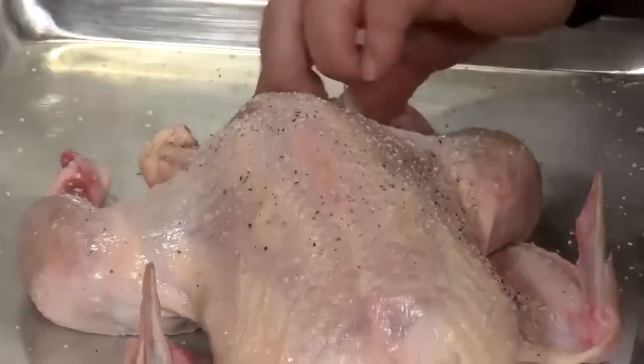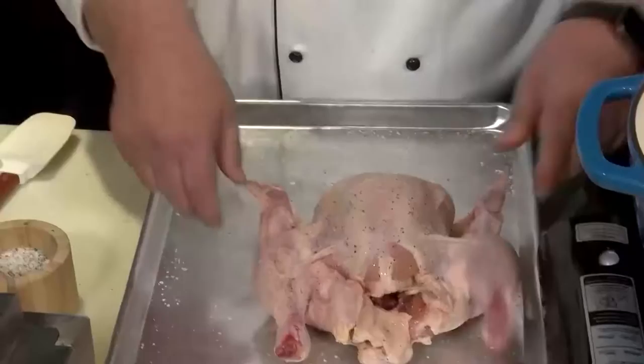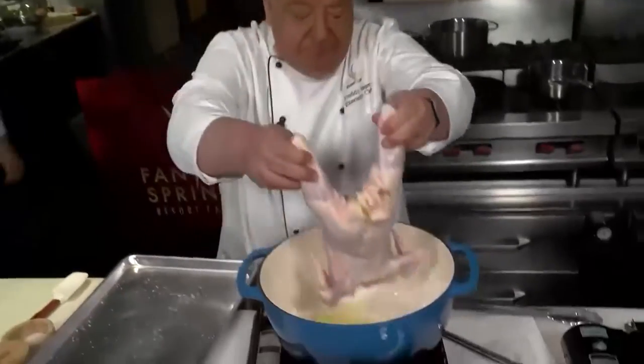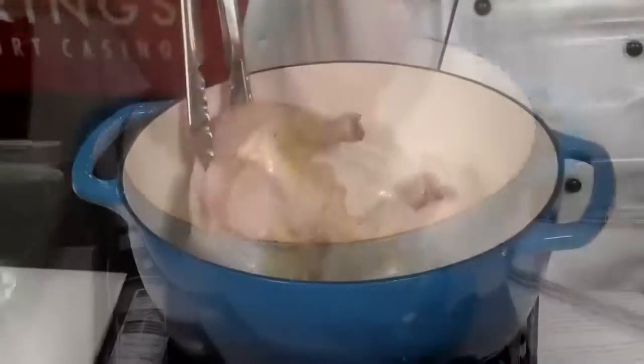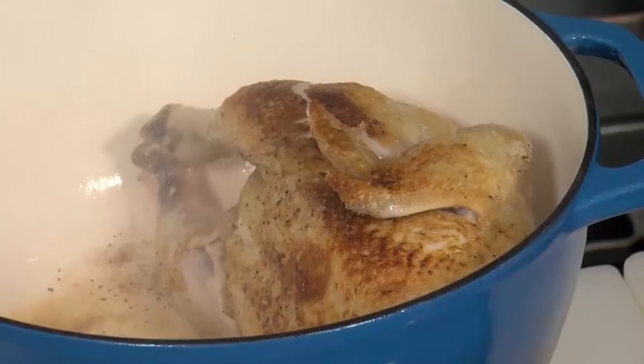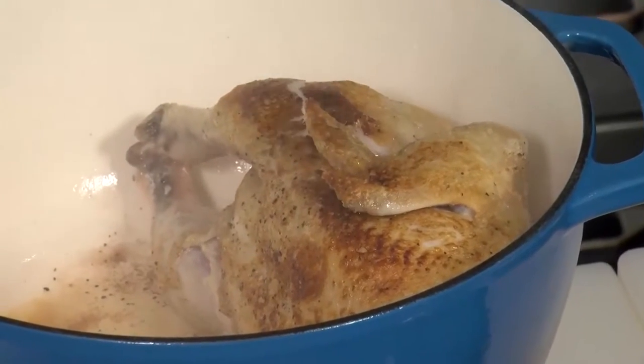Season your chicken all over — you can even put a little inside the cavity. We're going to start it breast side down in the Dutch oven. Just be careful. Now you want to try to lift it up on the side. The idea is to brown the chicken on all sides, get a good color on there, and sear and lock in them juices.